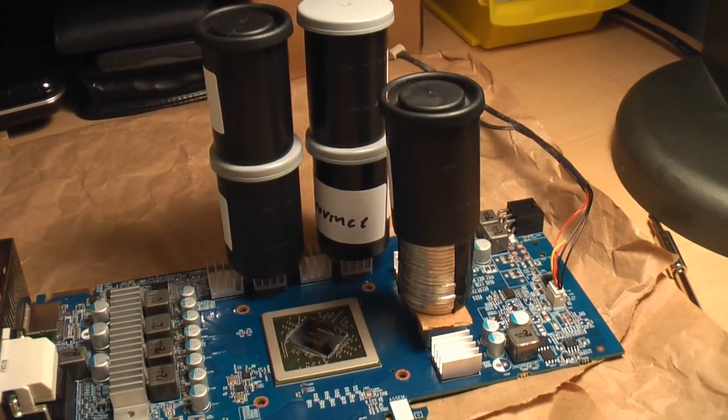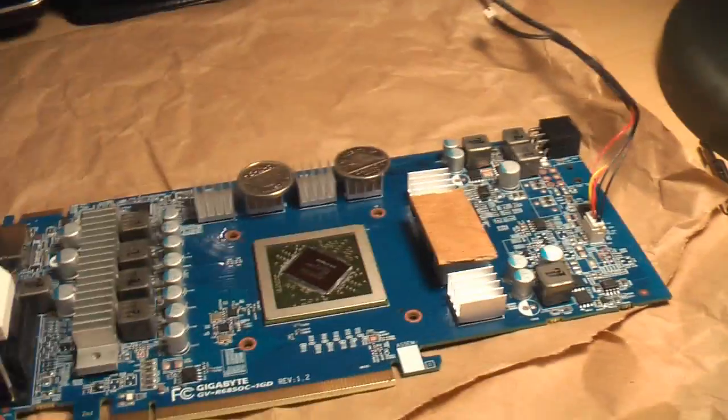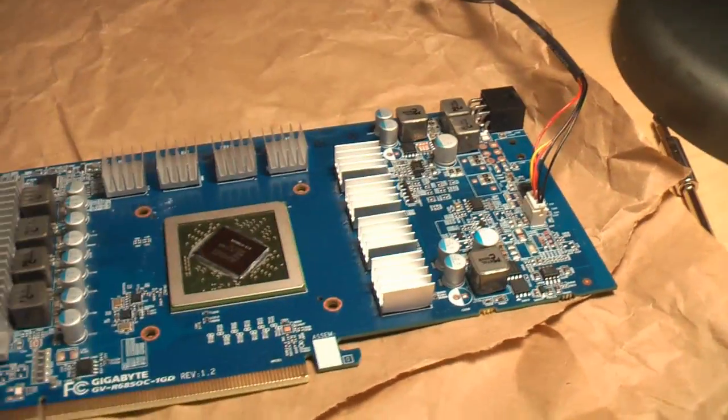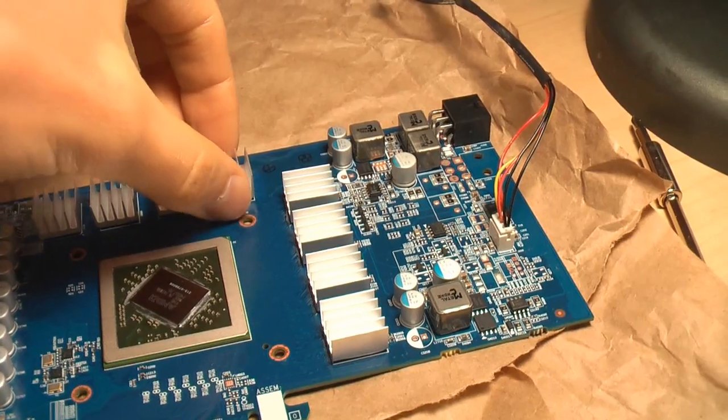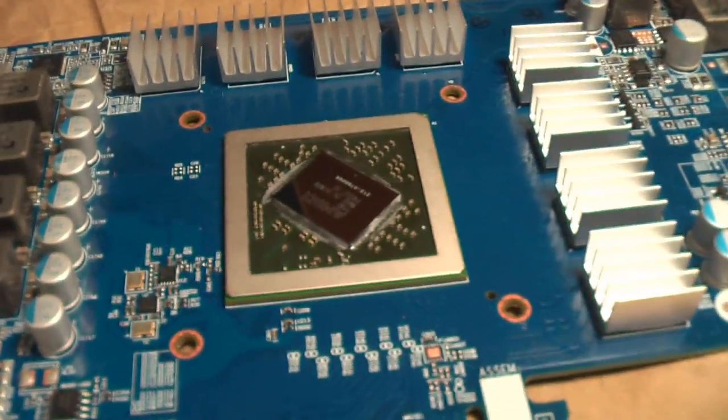It's been about an hour since I put the last four on, so I can go ahead and take the weights off. Just to test that each one is held down securely, I'll give it a gentle tug. With the heat sinks on all the little chips, it's time to move on to the processor.